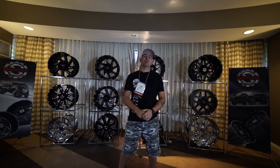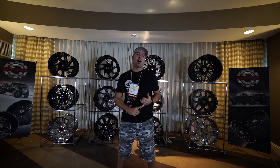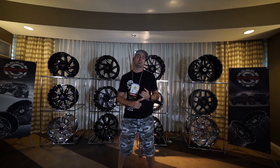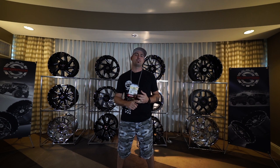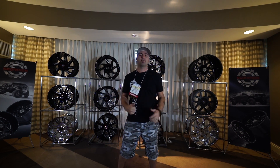Hey guys, Sean with Custom Offsets and we have the kickoff of Scorpion Week. This is gonna be SEMA edition, so every single day we're gonna bring you a new wheel that Scorpion is releasing this week, or a new size — they're pretty much all new wheels. You're gonna want to tune in and check it out. If there's any of the shirts left, you're gonna want to get one of those, because remember we're giving away a set of wheels.